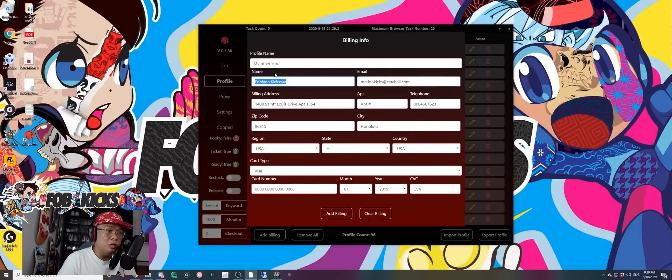Every single profile you have — make sure the name, email, and phone number are all different. Now you might say, 'But Mr. PubKicks, the card is named after me.' Here is the secret: it doesn't matter — you can put whatever name you want, as long as the zip code is the same as the billing address. That's pretty good information to have. The season is early so go ahead and try that — it has worked for me time and time again.